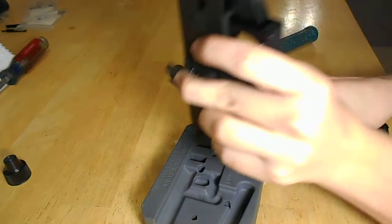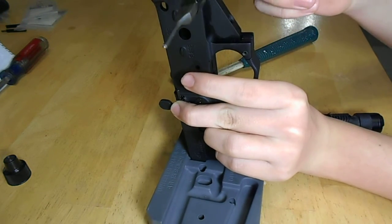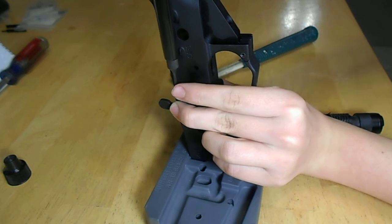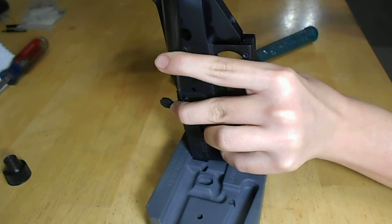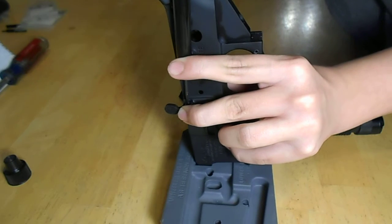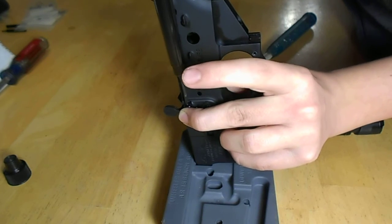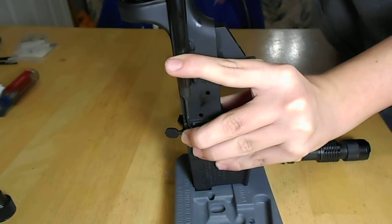Now that it's lined up, I'm going to take my roll pin punch and I'm going to hold it there and hammer it in. But I want to make sure it's straight, or else it won't work.